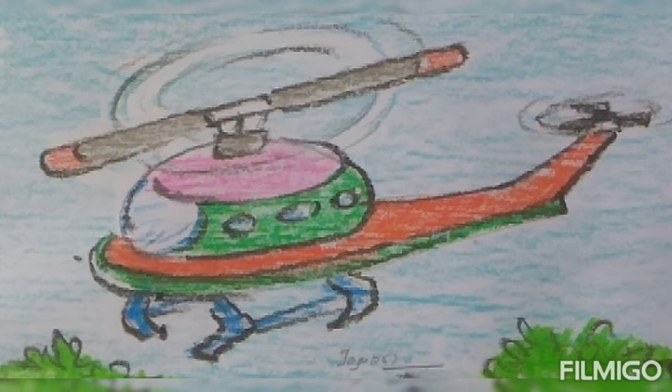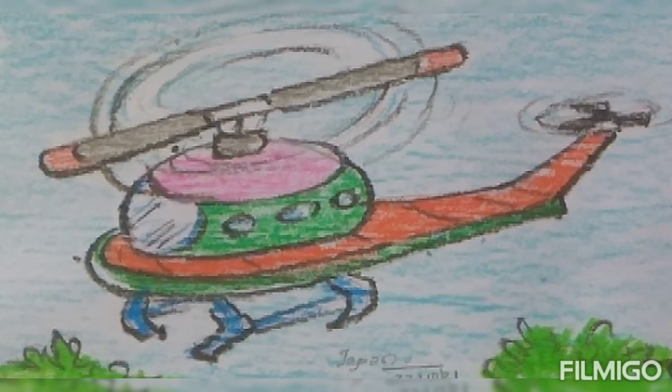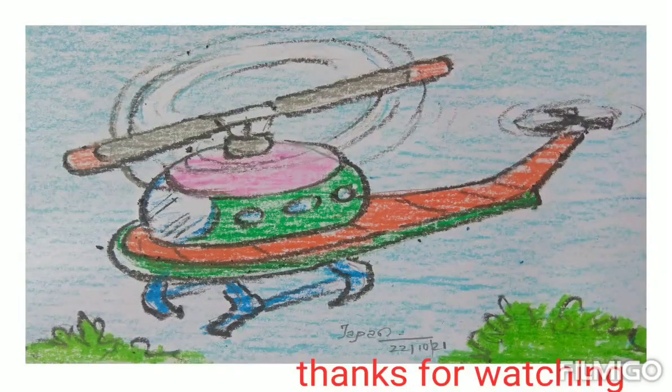This way, we can finish the beautiful helicopter. Do practice with oil pastels. Thank you for watching.